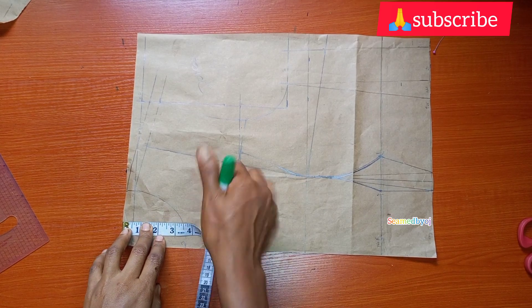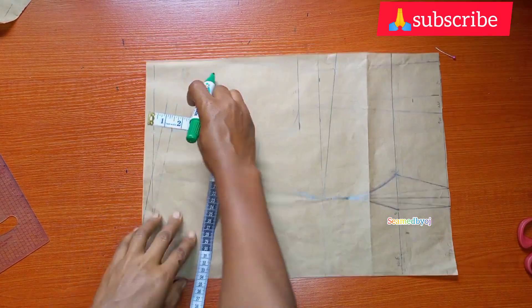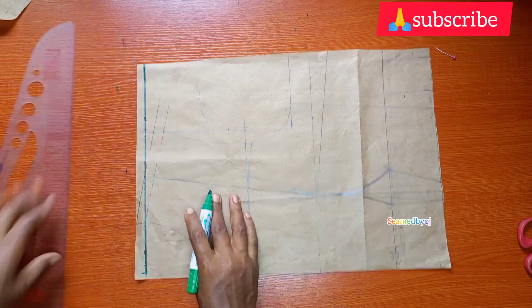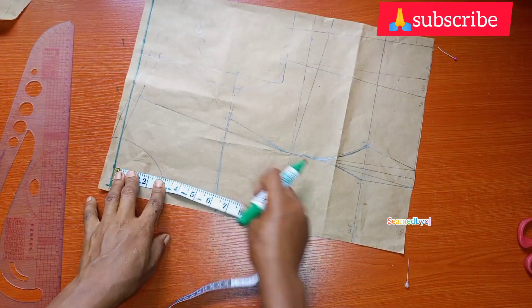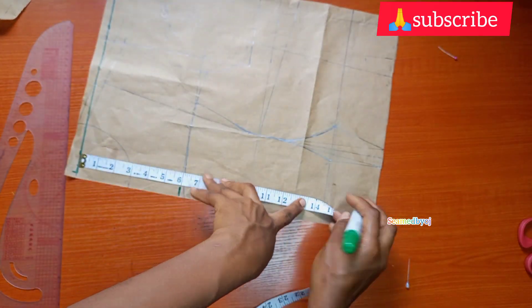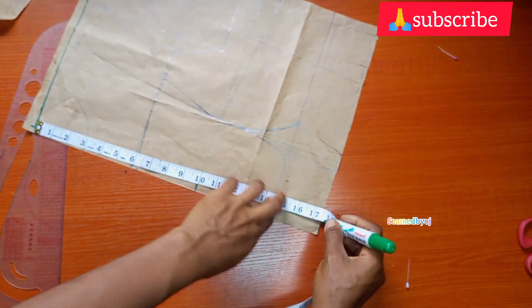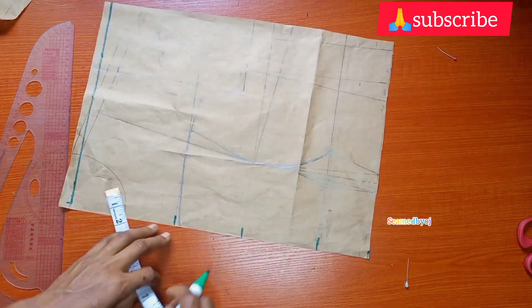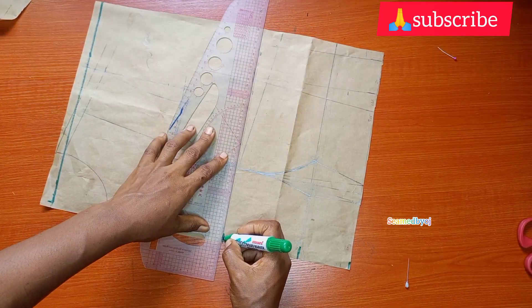Drafting on my pattern paper, I'll be coming down half inch that will serve as my guideline, and I'm going to make this into a straight line. Next I will be taking the vertical measurement starting with six inches that will serve as the yoke line, 10 inches for the bust point, 15.5 as under bust, and 17.5 as my waistline. Then I'll make that into a straight line.